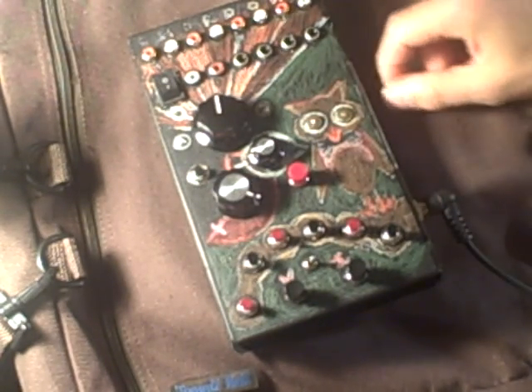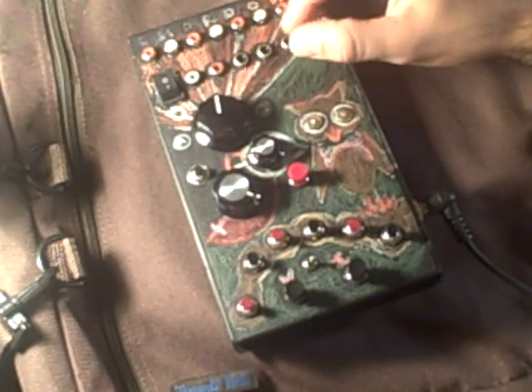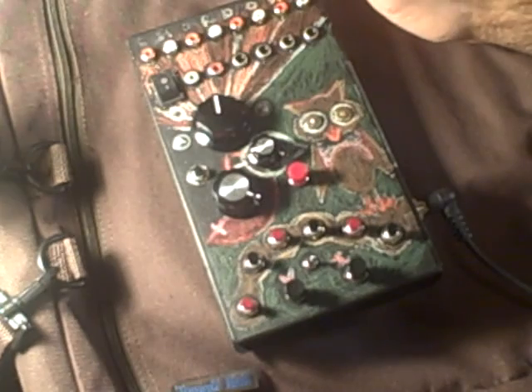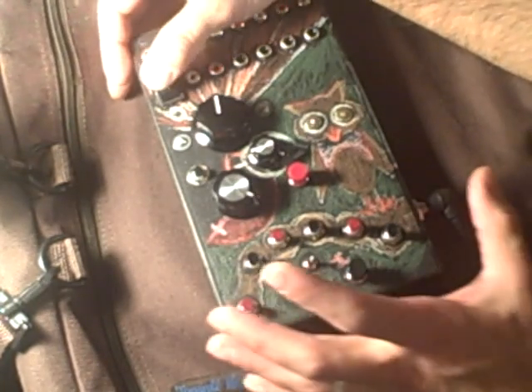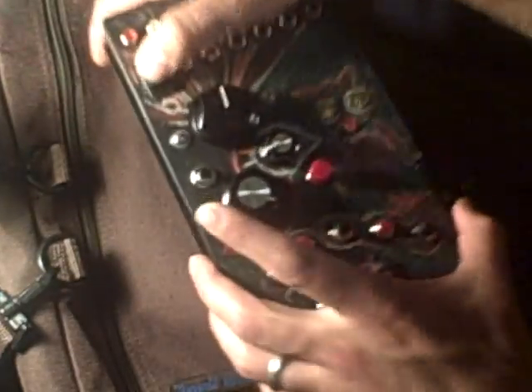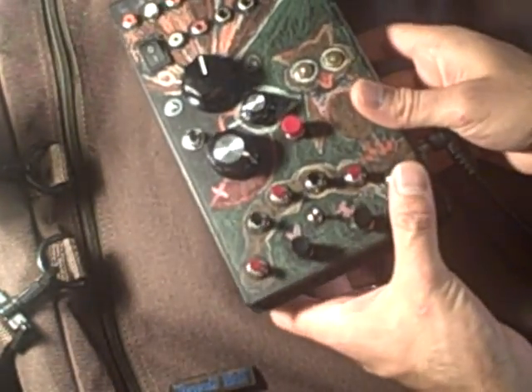I managed to reroute the signal a little bit despite the dual op amp not functioning correctly. It sounds pretty good — it's aggressive and works like a noise should, a really abrasive one on the high end. Also, there's an LED to just tell me the power is on. So I'm going to run through some of these new effects.